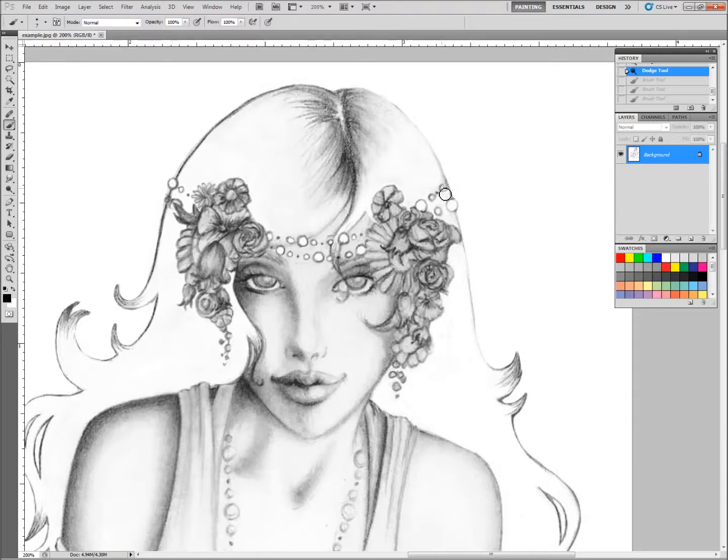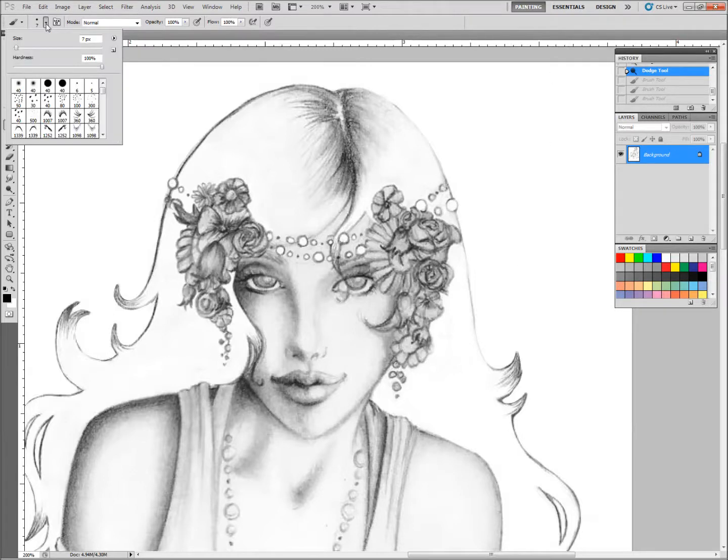What we're going to be doing is not actually mimicking the pencil, but we're trying to mimic the texture of the paper beneath those original pencil strokes. In order to do that, we need to start with a base that's a little more rough and organic than your basic hard round. I am going to go for one of these charcoal chalk brushes here.